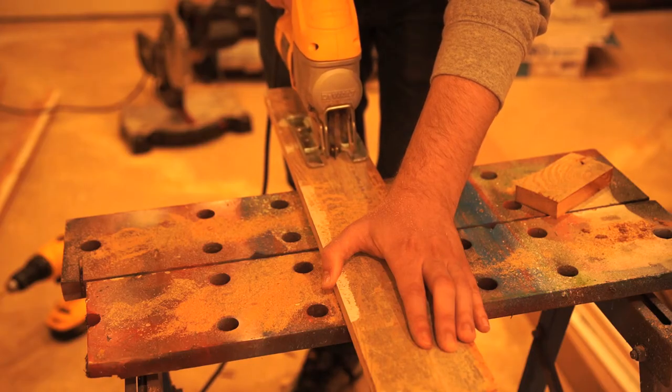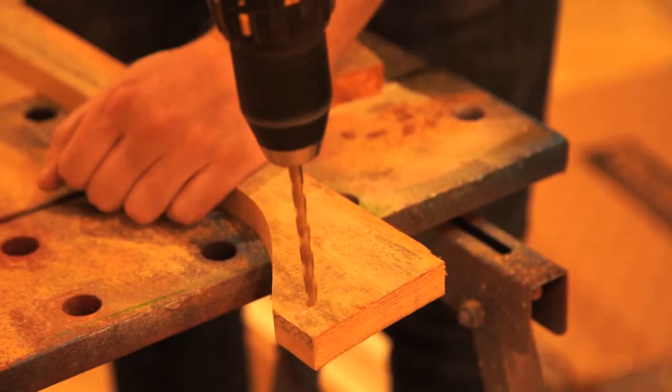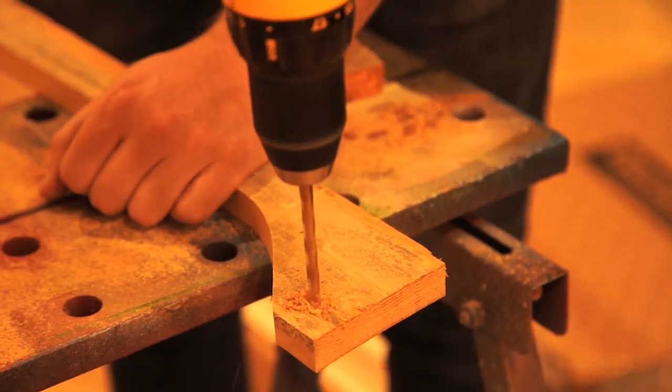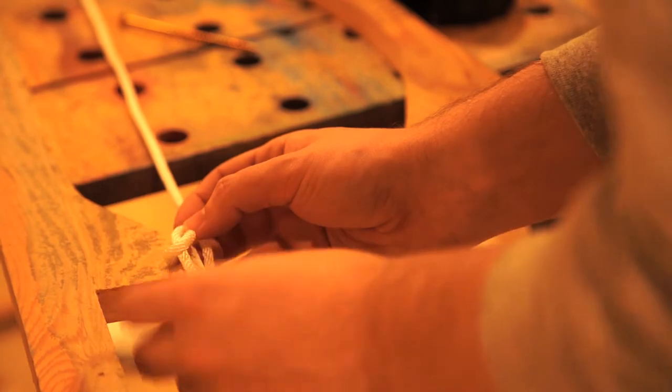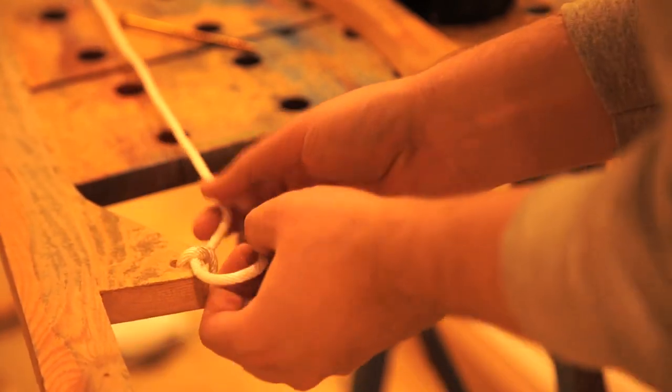So I'm going into this video completely prepared to fail miserably. So let's see how it goes. First I'm going to start off by making my bow. I'm going to take a piece of wood and I'm going to cut out a curved piece of it, and then I'm going to drill two holes in the end. I'm then going to take a piece of thin rope and I'm going to tie it between these two holes that I've drilled.